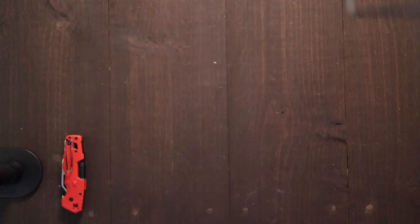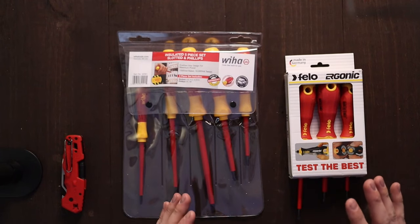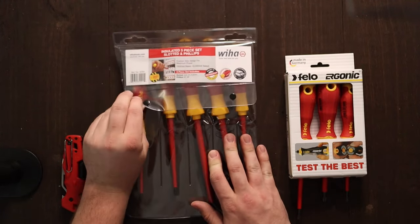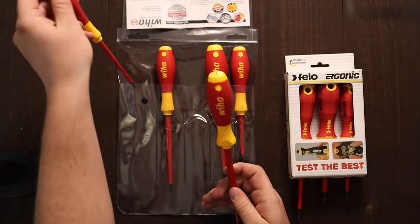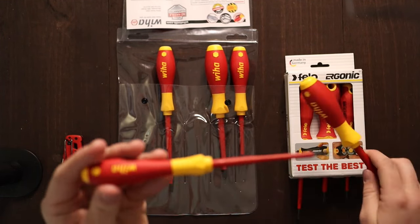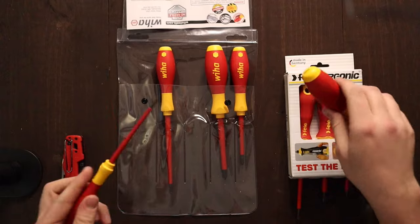Alright, so first things first, before we get to the actual box, I did order a couple other things with this order and they did not come in super early, so I opened them because I am impatient. These are the two sets of screwdrivers that I ordered and opened earlier this week. The one on my left here is a five-piece insulated set from Weeha with two Phillips and three flat, going from a 6.5, which I believe is their quarter inch, all the way down to what looks like just a 3.0 — a little itty-bitty screwdriver — but it's pretty comfortable. I do like the feel of these handles quite a bit.